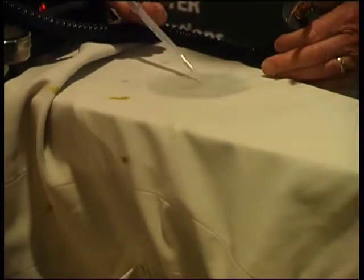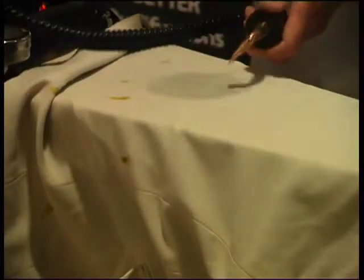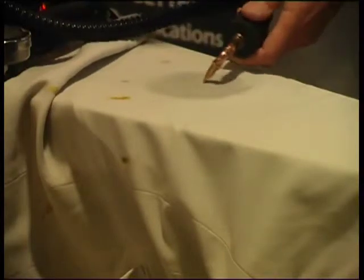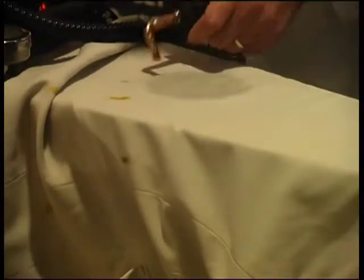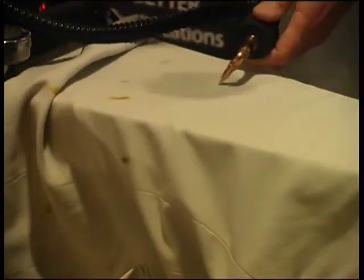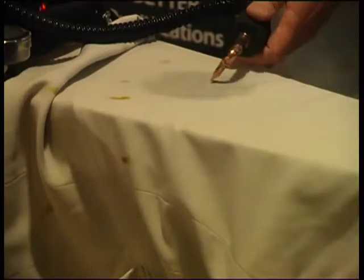A little bit more peroxide, and that has really taken that out now. You can see how controllable this steam gun is — I'm not blasting steam on it. I'm purely using the steam to generate heat to enable the peroxide to do its job properly. If the volume of steam is too great, then it will dilute the peroxide very quickly.